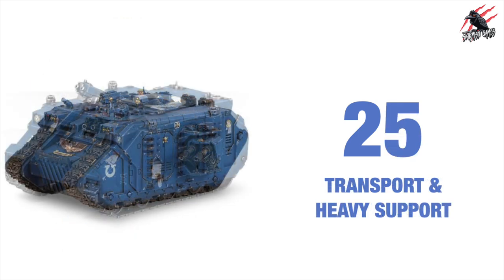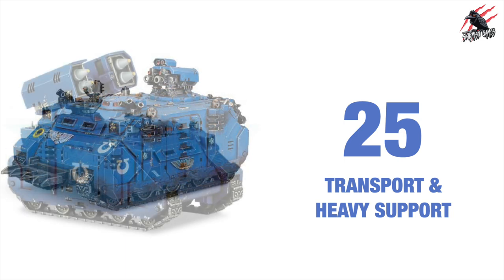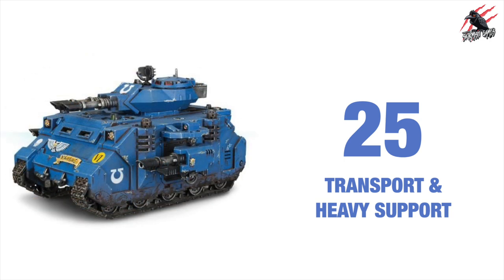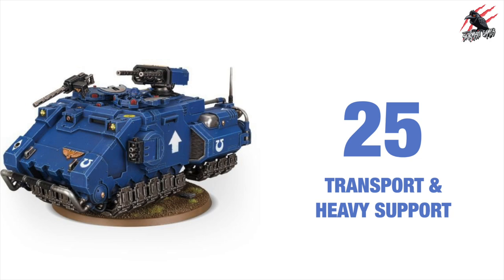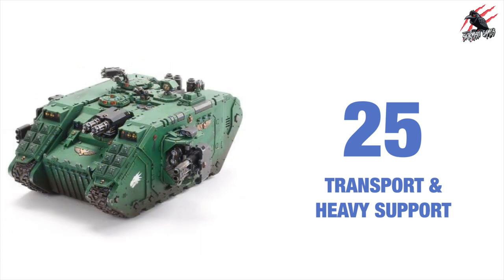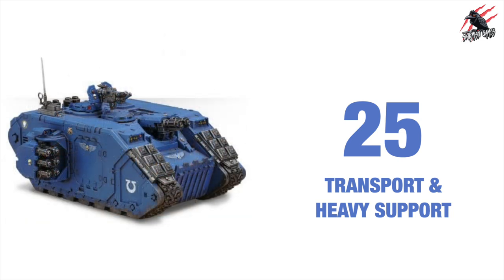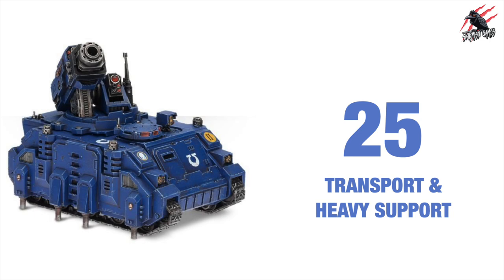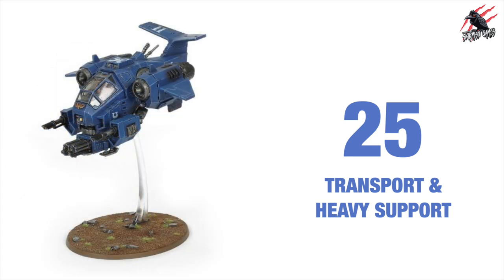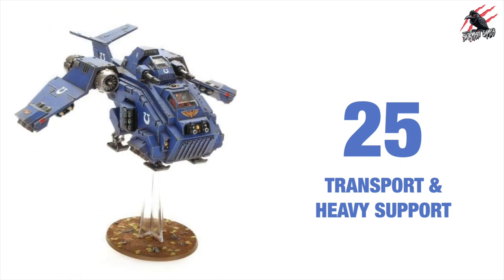Now we're on to our final reason, number 25. We've seen all the different units — fighters on foot, fast attack vehicles, bikes, fire support, and now we've got transports and heavy support. These are really cool, loads to choose from. I really like the Repulsor Executioner and I'll certainly be adding that to my army. The flyers are great too — just loads and loads of choice.